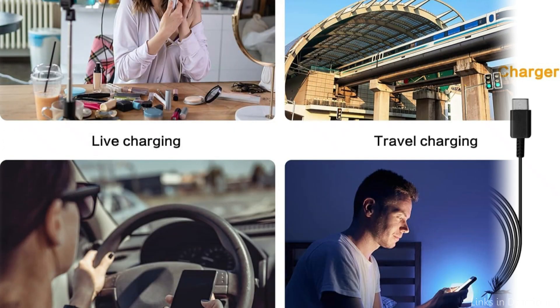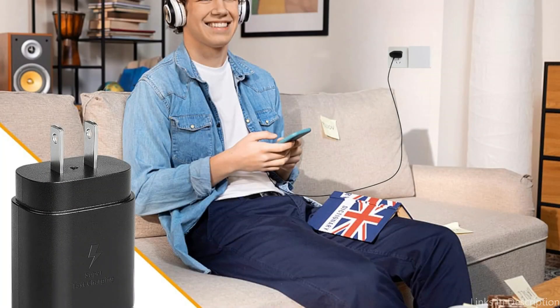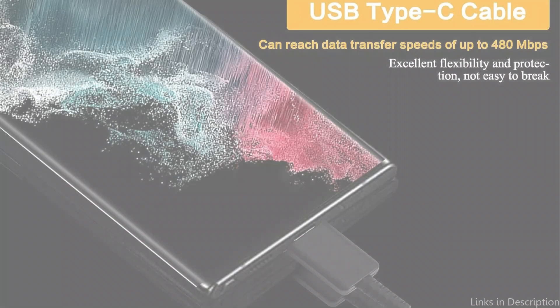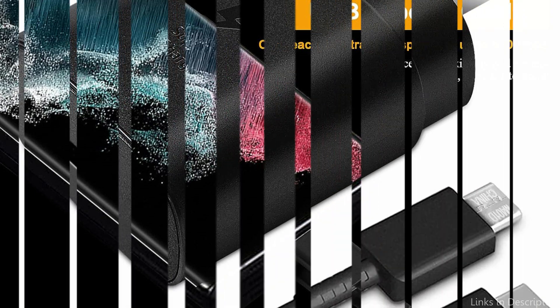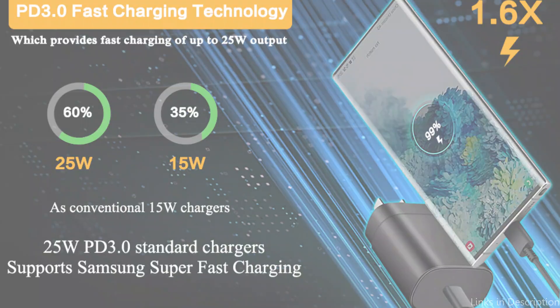A secure and dependable charging experience is guaranteed by the advanced safety features in the Pantum 25W charger, which include temperature control and overcharging protection. To make using it even more convenient, a detachable USB-C cable is also included. The Pantum 25W charger is a dependable and effective option for keeping your Samsung S23 FE charged, whether you're at home, at work, or on the go. Bid adieu to sluggish charging periods and hello to a completely charged gadget.